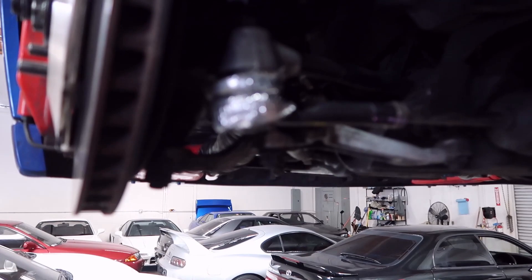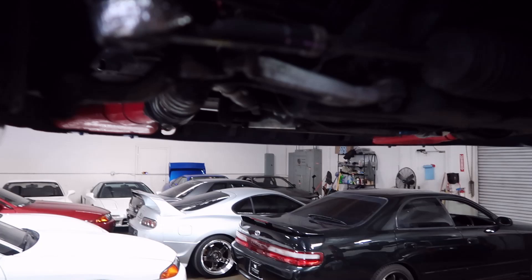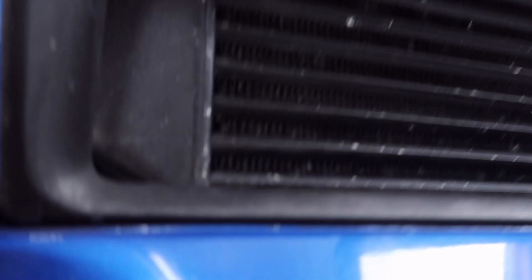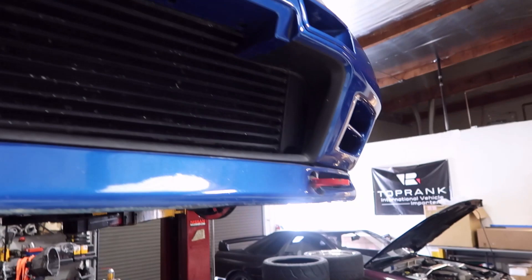Also out here on the tie rod ends, some super tight-cute style heat shielding, although I'll probably need to do some more on each side. This car has adjustable front and rear sway bars, but it could definitely use some other bits and pieces. Here's the remote mount for the oil filter. This car has an ARC twin-entry intercooler and an ARC oil cooler.